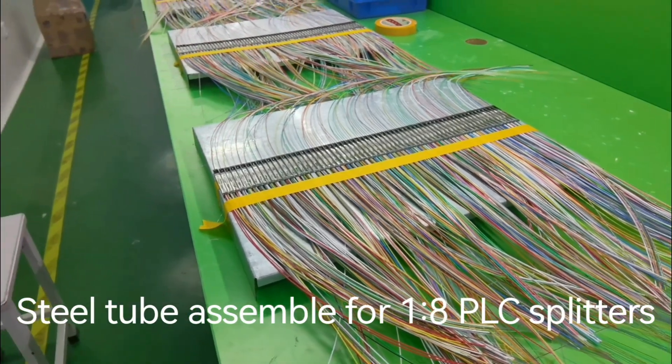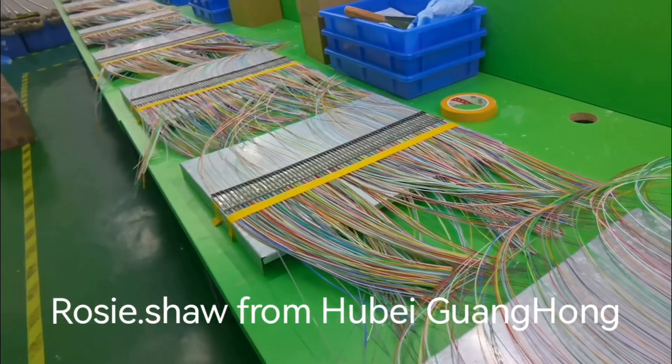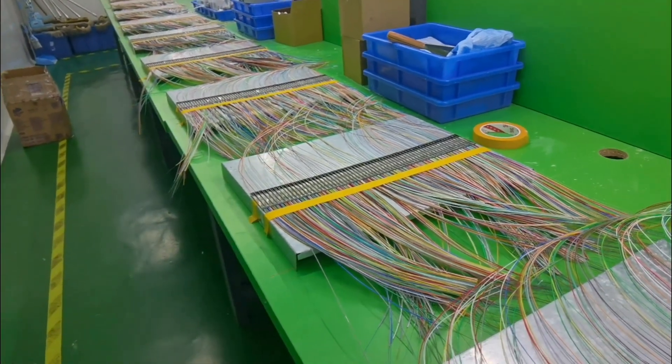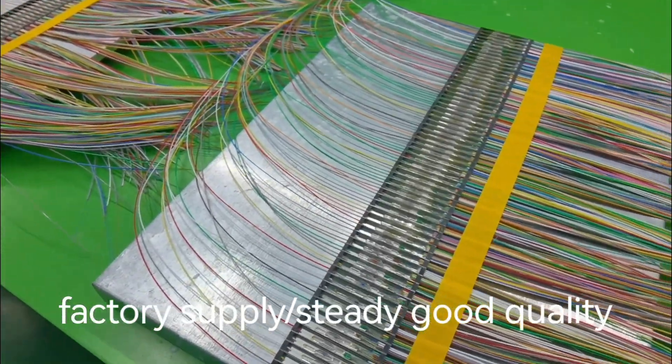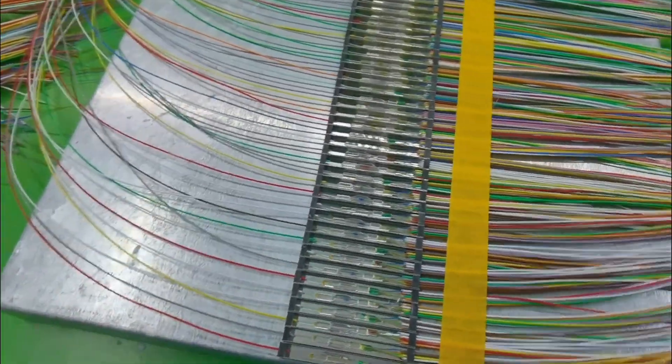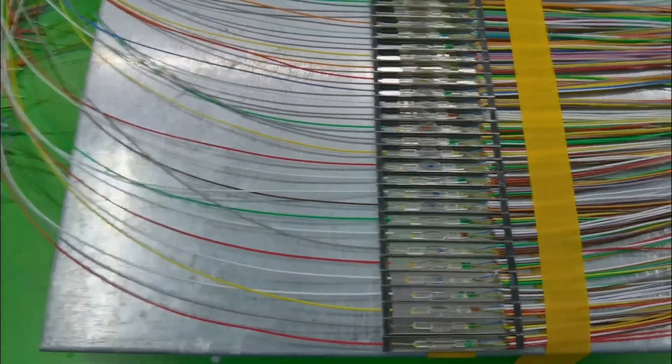Hello everybody, it's Rosie from Hubei GuangHong. This is a production show. One of the procedures of the steel tube assembly to the PLC splitter. Mini steel tube type.